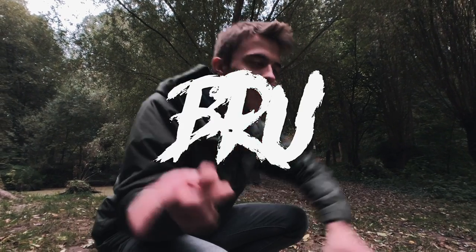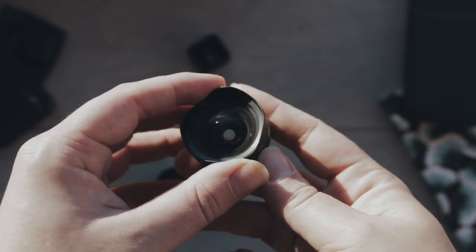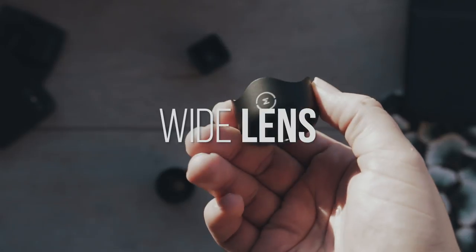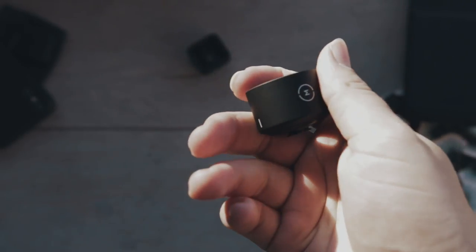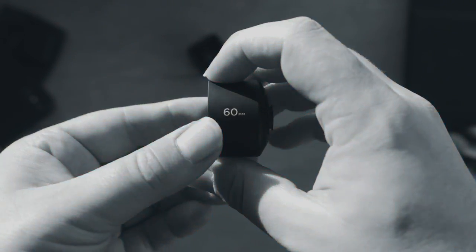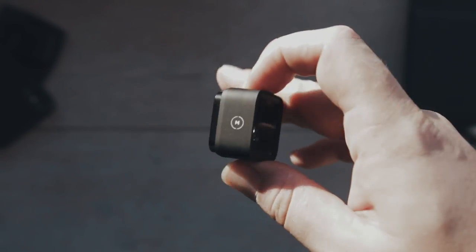B-roll is king! Now, before we do that, say hello to the lenses. We have a wide lens, which is 18mm. We have a tele lens, which is 60mm. And, of course, the new anamorphic — an anamorphic lens on an iPhone.